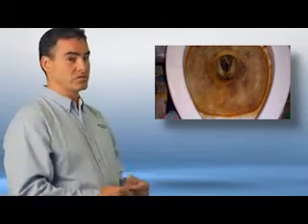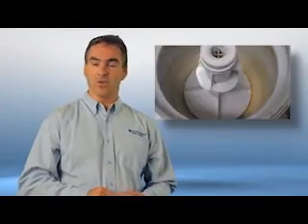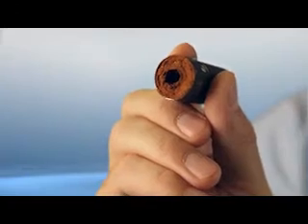The iron shows up as orange or brown stains on your fixtures, sinks, bathtubs, and water-using appliances, like this nasty shower head. And it's murder on your pipes. Nasty stuff.